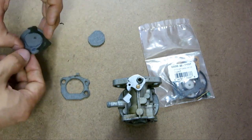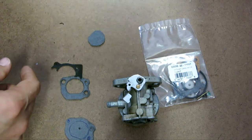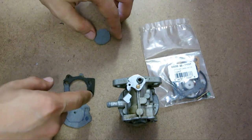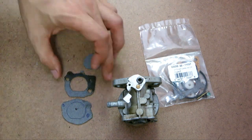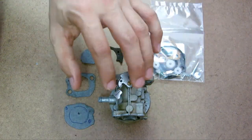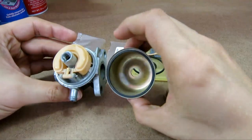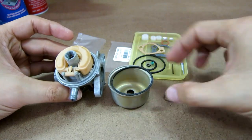As you saw in my previous video, one of the intake gaskets was damaged — here's the damaged piece. I always have some Mr. Gasket sheets for backup. What I did was I took the piece, put it over the sheet, traced it, and cut out a replacement. That worked fine. As I showed you how to go online and find the carburetor part number, I was able to buy this whole rebuild kit. It has pretty much everything: the bowl, the gasket, and the bowl nut.